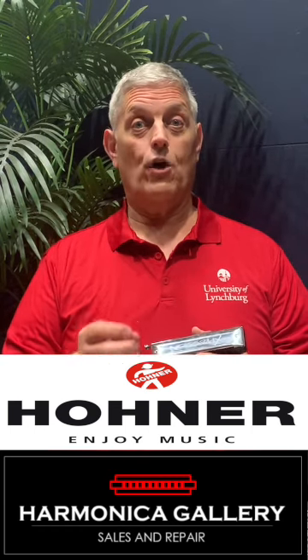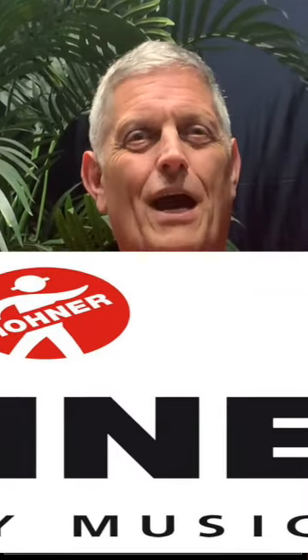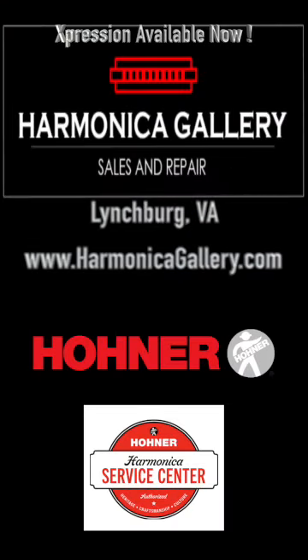Just as Hohner's Expression and Joy Music — Express Yourself. Thank you.